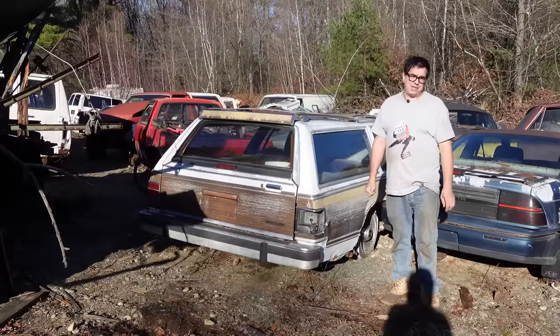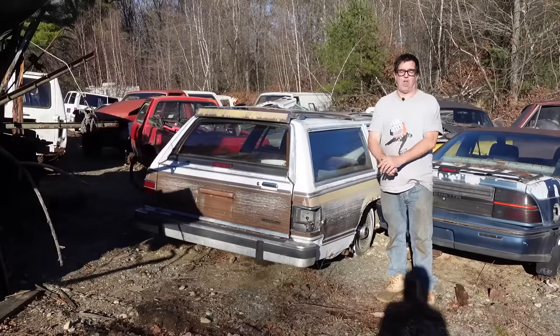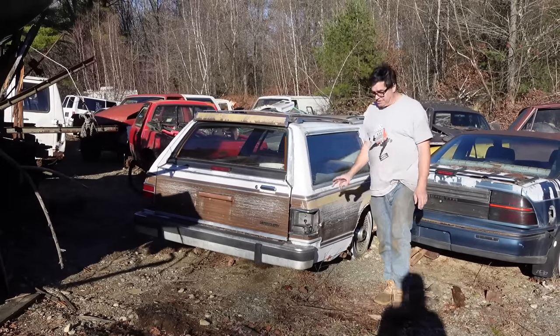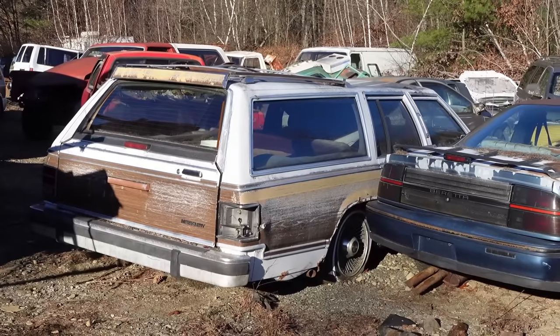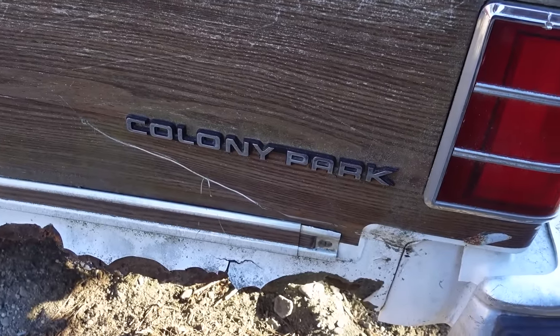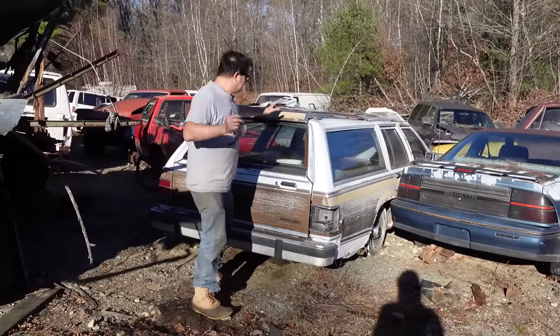Anybody remember the movie National Lampoon's Family Vacation with Chevy Chase playing Clark Griswold? They had their family truckster. Well, this is a 1989 Mercury Grand Marquis Colony Park Station Wagon, which is the Mercury cousin to the Ford Country Squire wagon used in that movie — with serious modifications to the one in the movie.